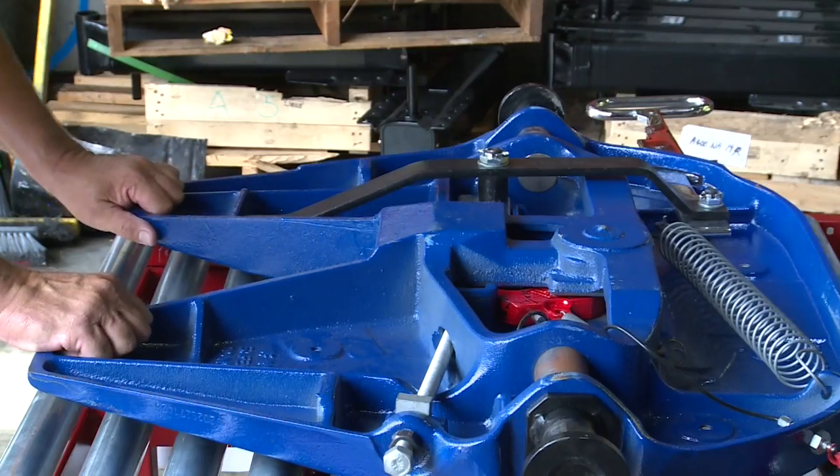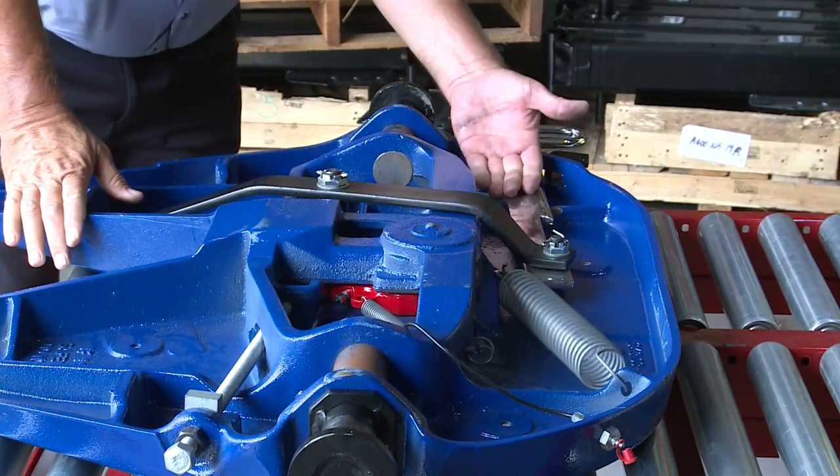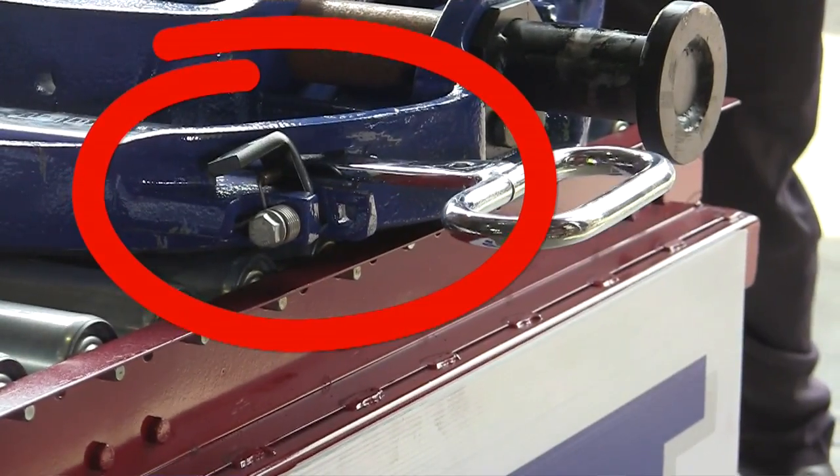Then when you couple up again, the handle flies shut and the spring-loaded safety latch drops back into place.